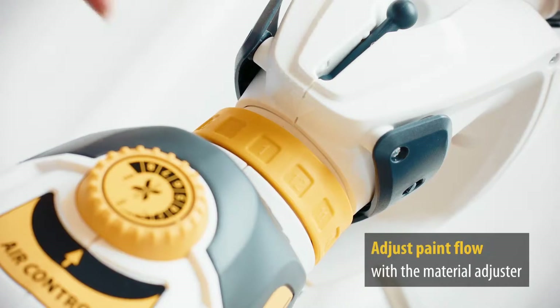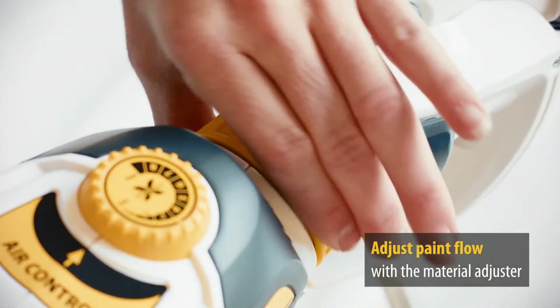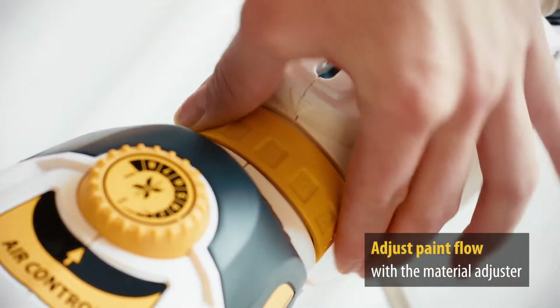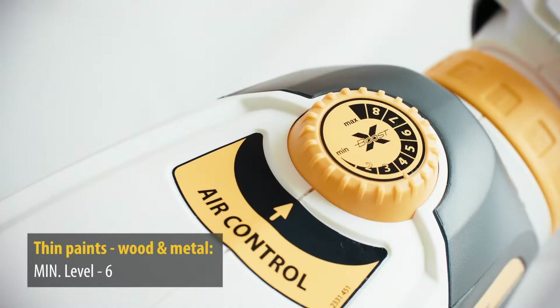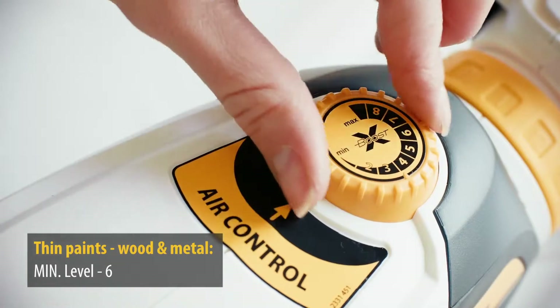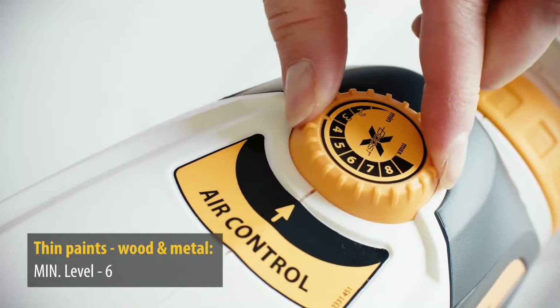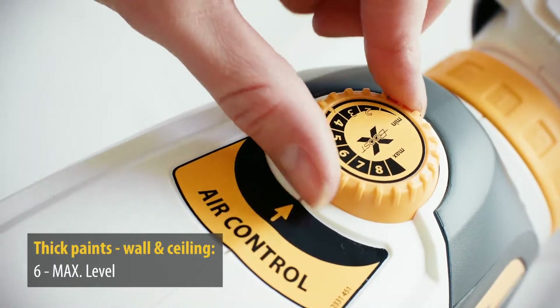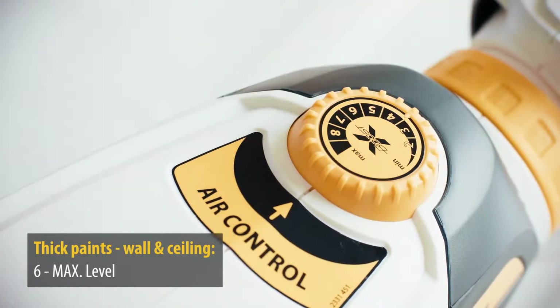The material flow is easily adjusted with the flow regulator to suit the object being sprayed and the working speed. In order to control the atomized spray, you can adjust the airflow. For thin paints, adjust between minimum to level 6. For thick paints, adjust between level 6 and maximum.